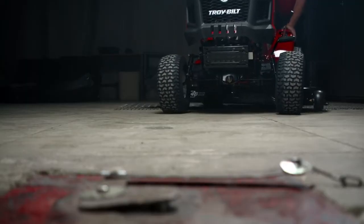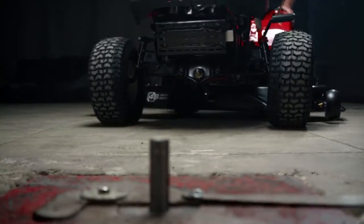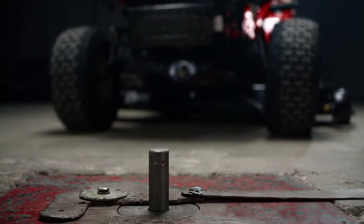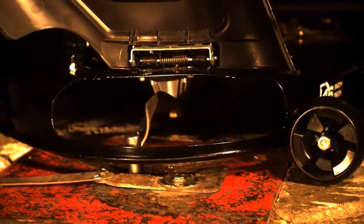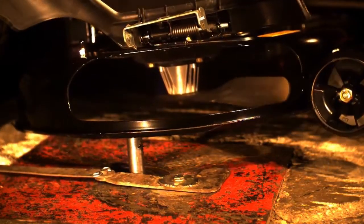You probably won't run over a huge rock or protruding metal post, but we don't want to take any chances. In the stake test, we put our blades to the ultimate stress test. If our blades so much as crack, they never make it onto your mower.